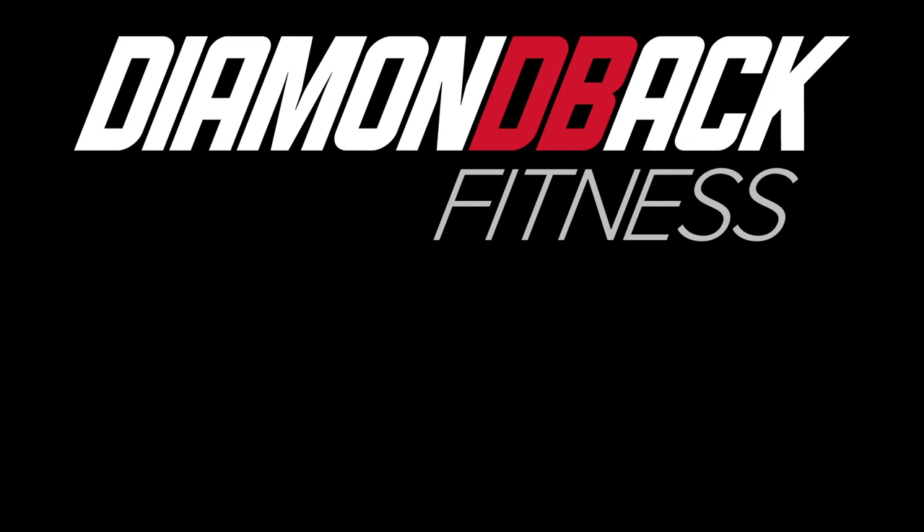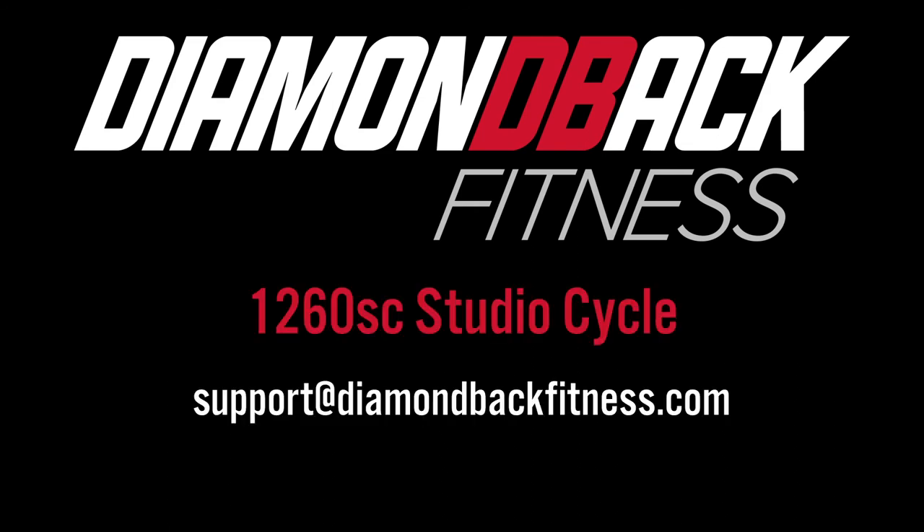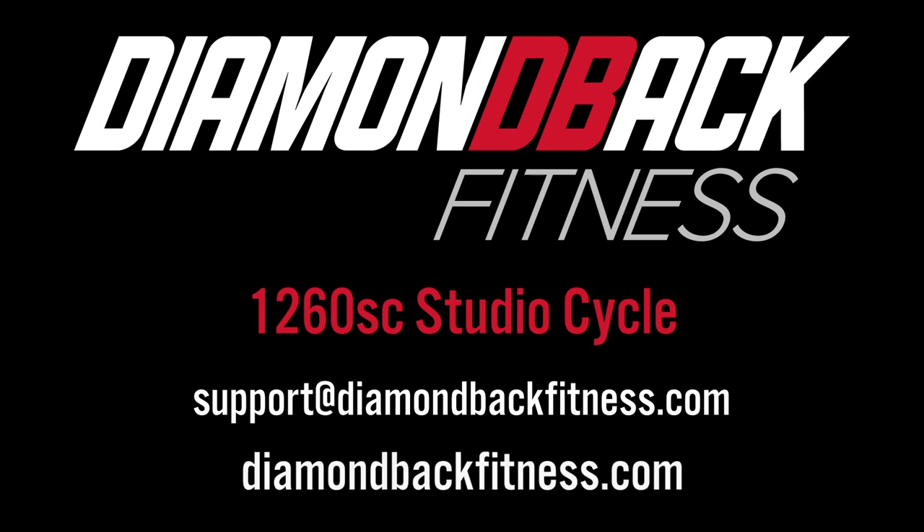Thank you for watching. If you have any questions, you can reach us at support@diamondbackfitness.com. To see our full line of products, go to diamondbackfitness.com.